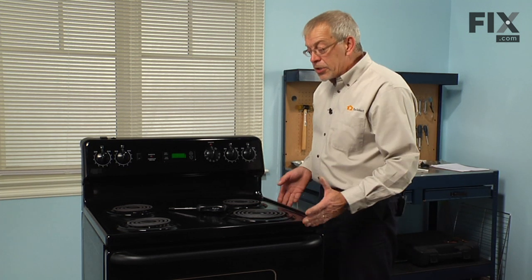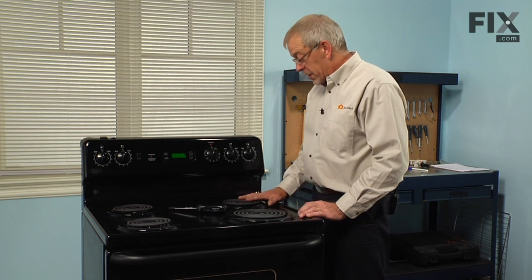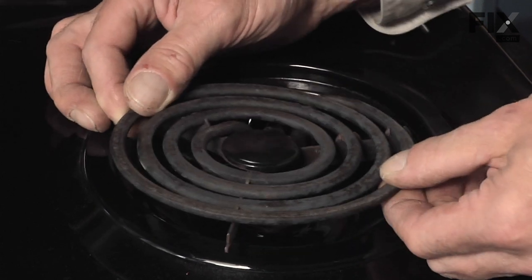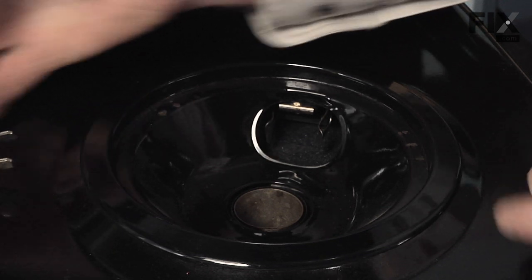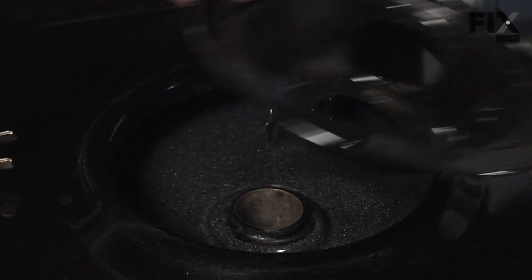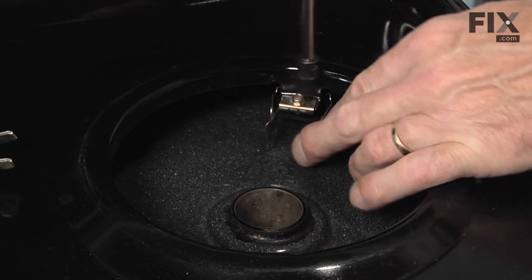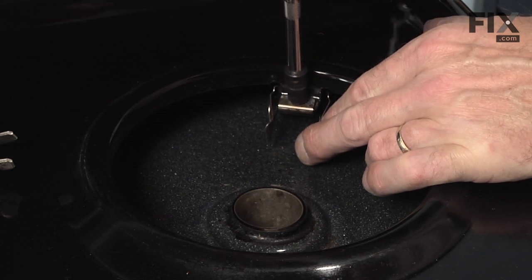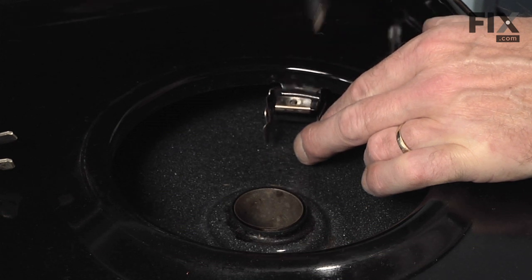Next, you may want to pull the range out far enough so that you have access to the side of the terminal block that you're replacing. Then we'll slide the element out, remove the socket, and remove the drip bowl — set those aside. Then we'll remove the quarter inch hex head screw that holds the terminal block bracket to the main top. Keep that screw, we'll need it.